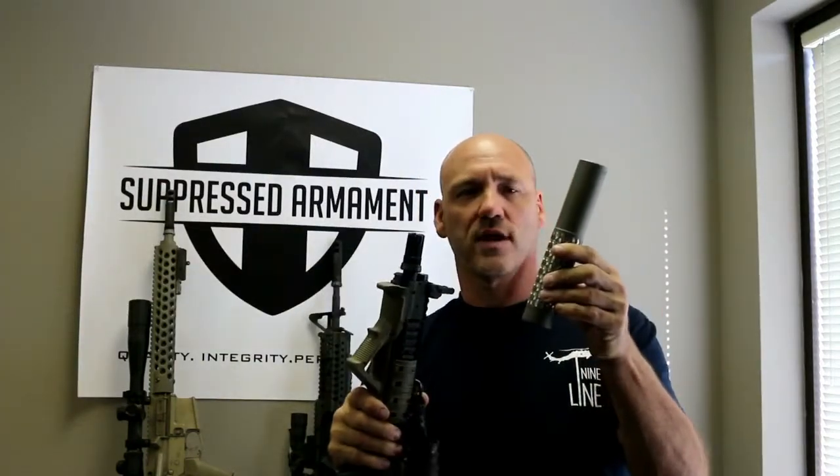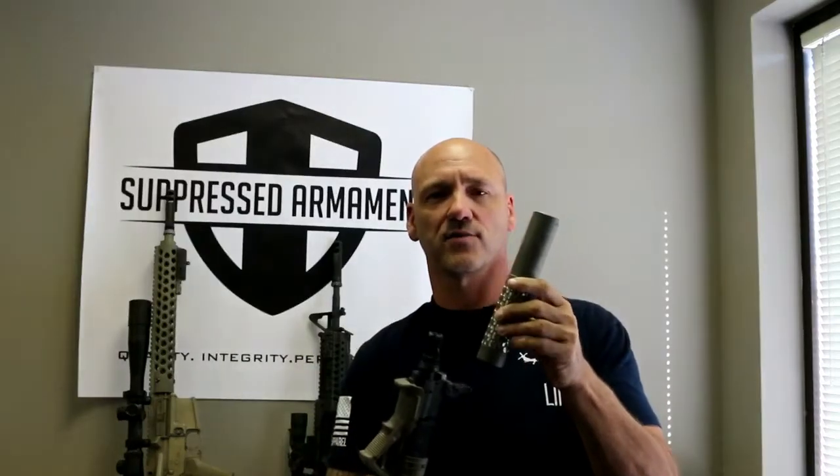As you can see on this little Mark 18, it works phenomenally well. So if you already have muzzle brakes and flash hiders on a bunch of your rifles, you don't have to worry about going out and buying all new flash hiders and muzzle brakes if you wanted to get this to run on your Mark 12 or your M4.